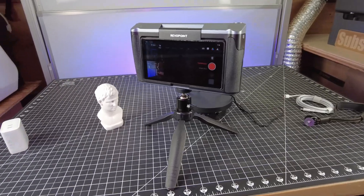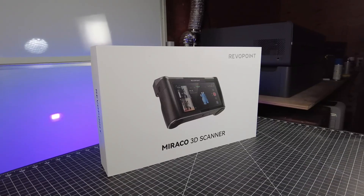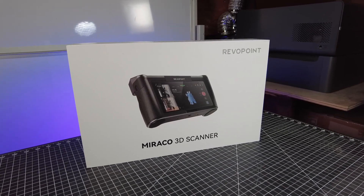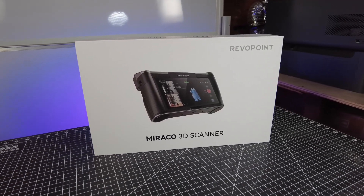Well, I think that's it for this video. Let me know what you think of this scanner in the comments below and if you're interested in actually getting one. I'm going to make sure to link to everything I used in this video along with some of the scans I did. I'll see you guys next time.